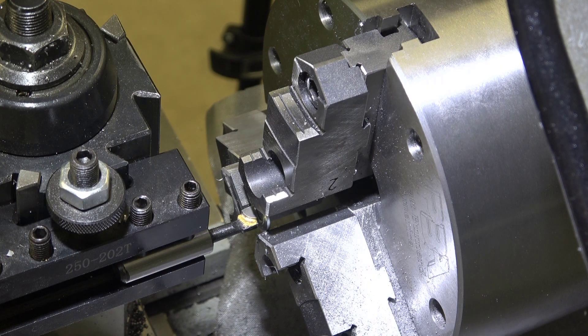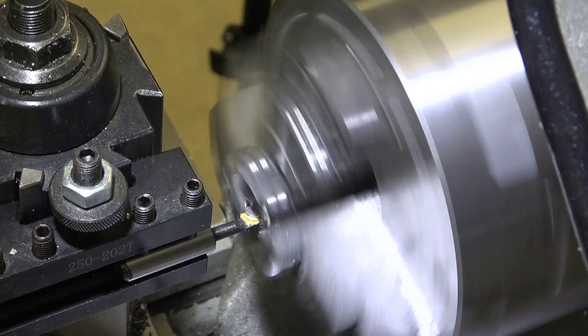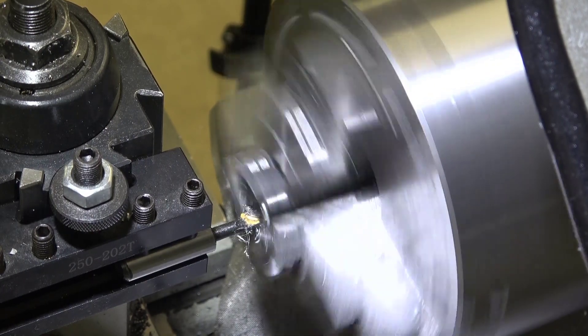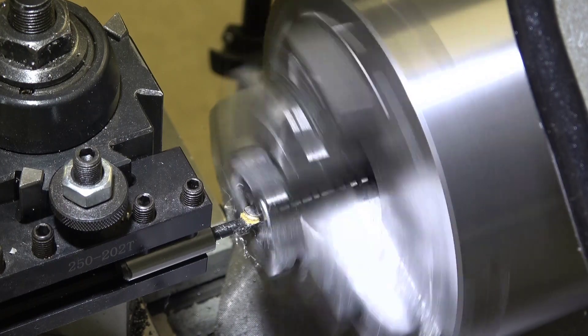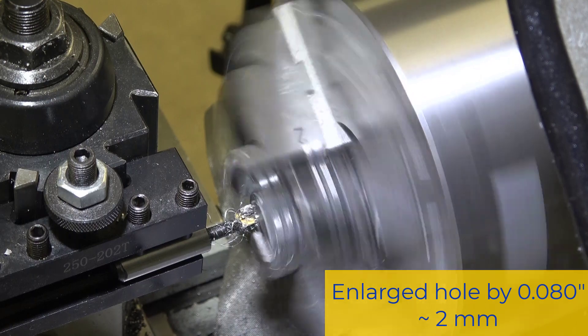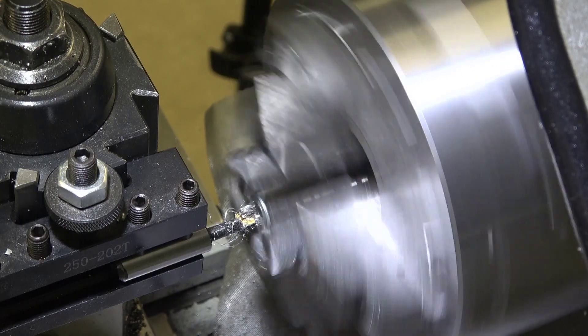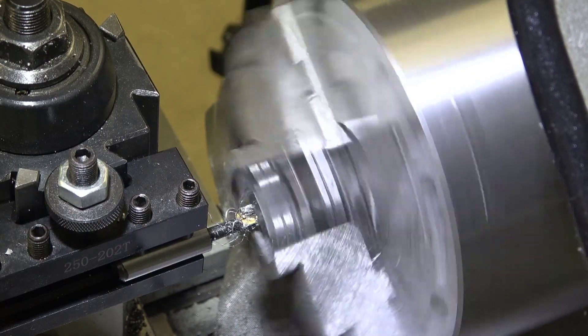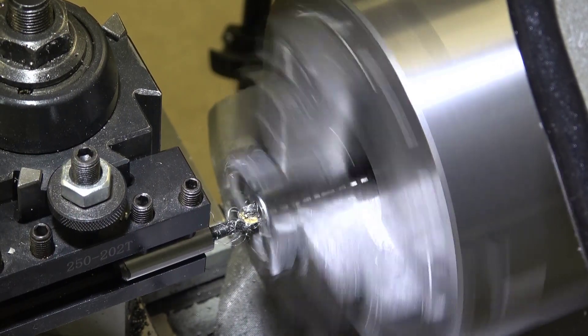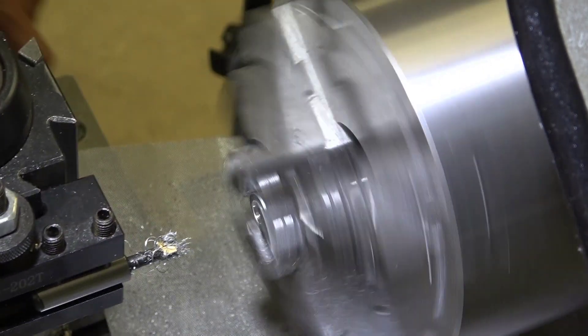But that may be good enough. I'm going to go ahead and enlarge the hole to the size that I want. I've enlarged the hole by 80 thou and I will go out to 84 thou, then go forward on the Z so that I can clean up the sides. I'm at 38.5 and that's about as far as I can go on this Z travel.